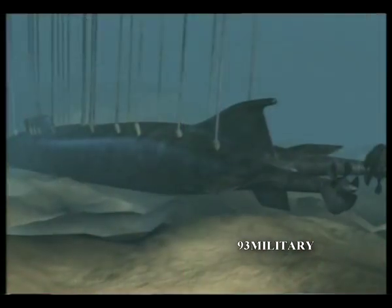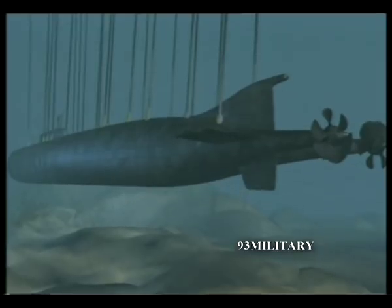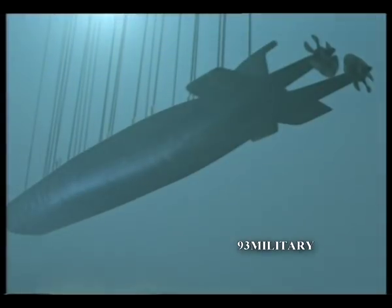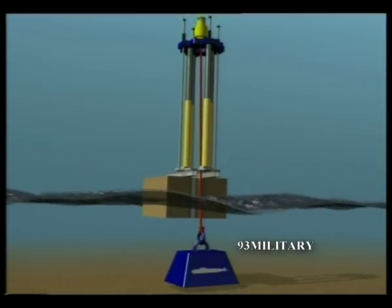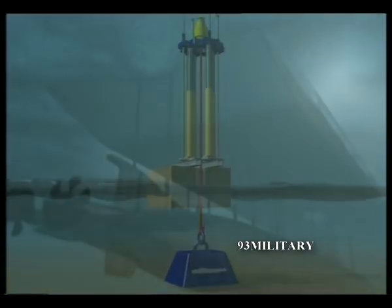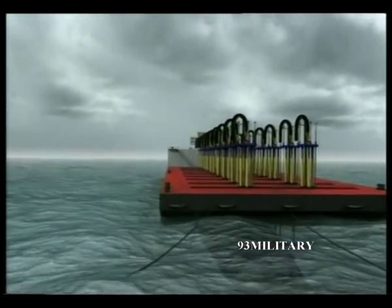Strand jacks are often used for heavy lifts, but usually on land. During the lift, the force exerted on the attachment points on the Kursk needs to be constant. To maintain stability, the strand jacks will be fitted on top of a series of heave compensators that act like shock absorbers. They will allow the barge to move up and down while controlling the required tension on the strands. The lifting will be precisely controlled, centimeter by centimeter. The force on each bundle of cables can be set individually to minimize the tension on the hull of the Kursk.